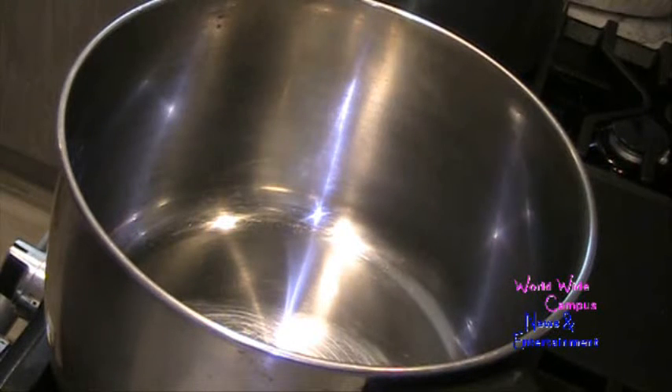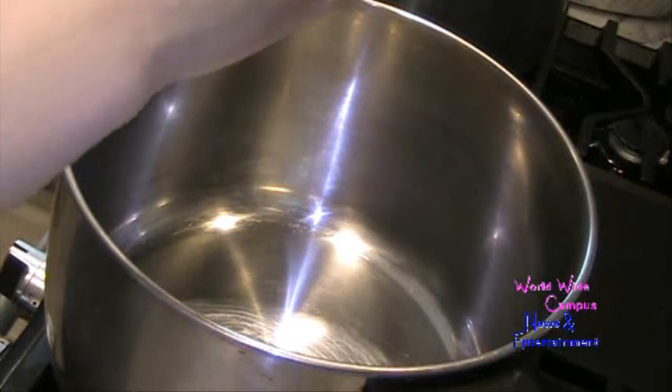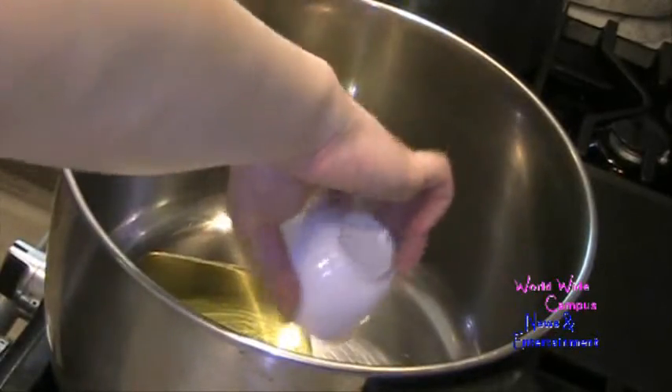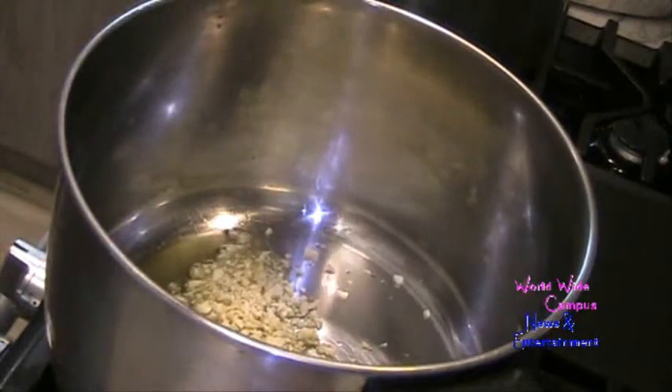Now in a large pot for the meat sauce, I turn it on high. I'm going to pour 3 tablespoons of extra virgin olive oil. I already peeled 4 cloves of minced or pressed garlic and I'm going to put that in. The oil is getting nice and hot.